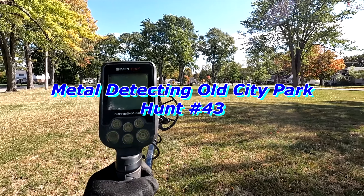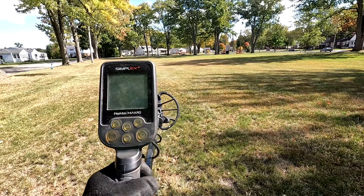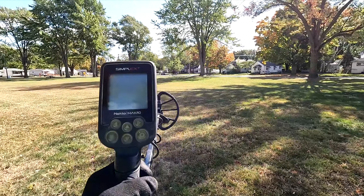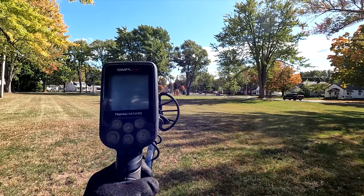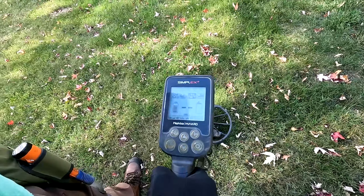Okay, I'm out for hunt 43, back out at an old park today. I was here once back in 2018. Today we're going to poke around in a couple different spots that I haven't hit before. Before, the only place I really ever hit was out front by the curb strip — got one wheat penny, that was it. Alright, here we go, first target.